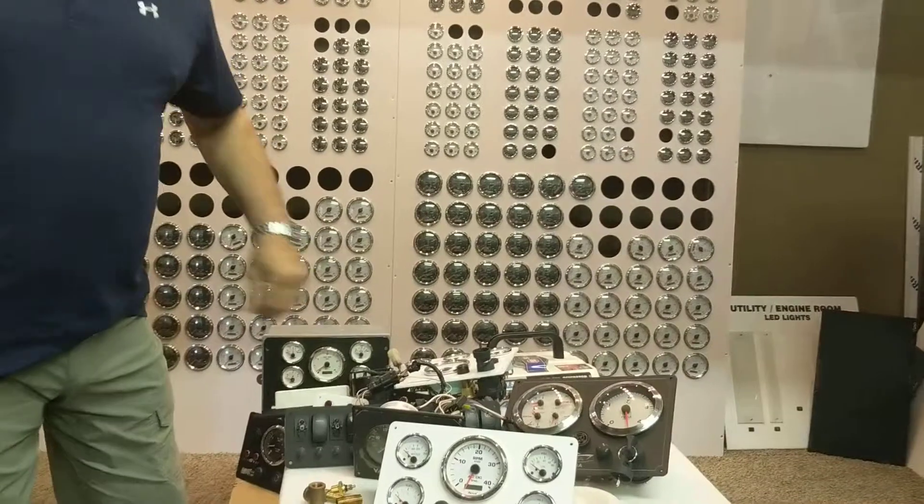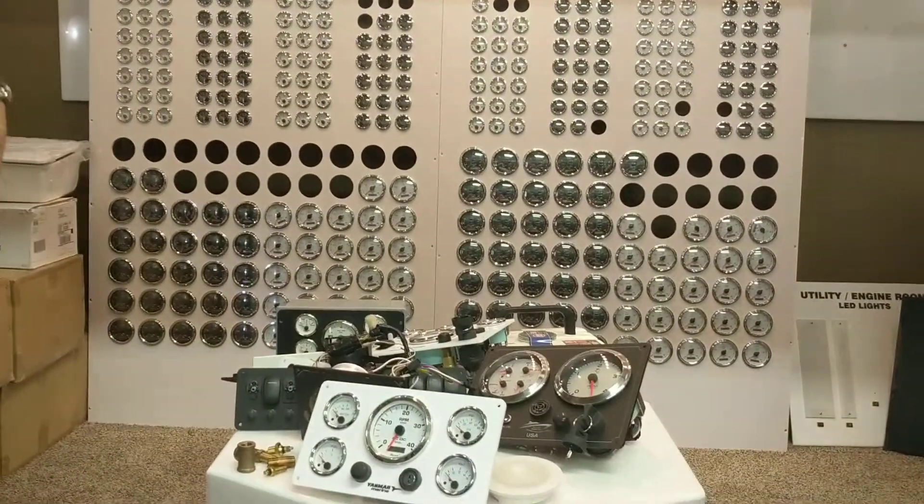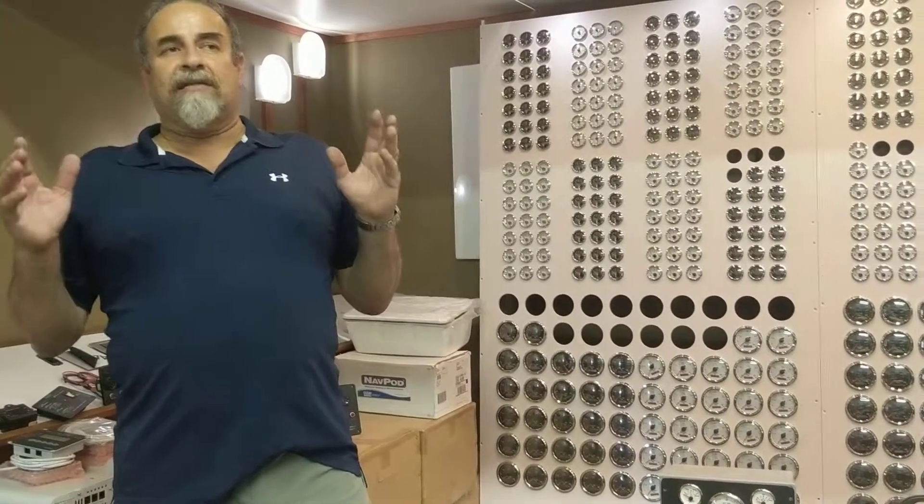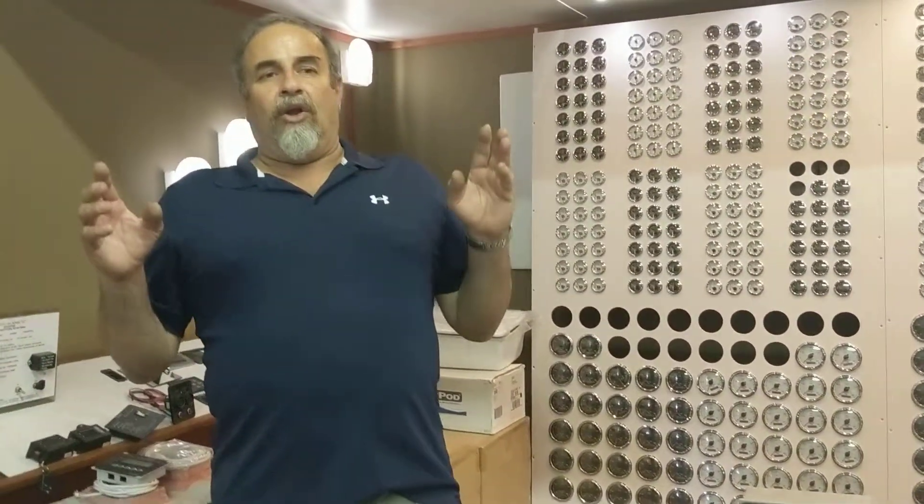We're going to talk about how simple these panels are. These engines come with a panel that has idiot lights — low oil pressure alarm means you've lost your oil pressure, and high temperature alarm means you're overheating. Either one is not a good idea. You should have a panel with early detection, such as an oil pressure gauge and a temperature gauge for the engine.